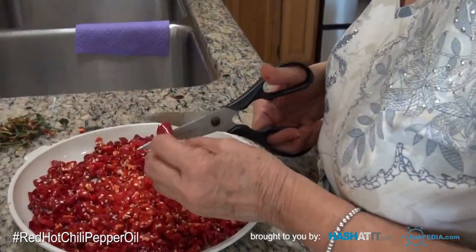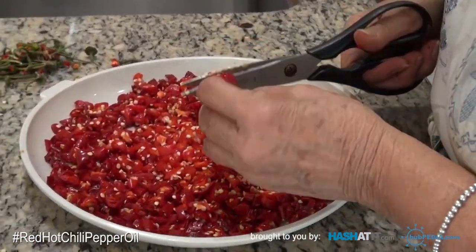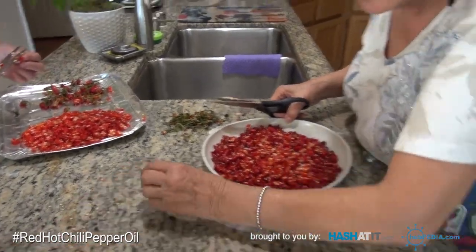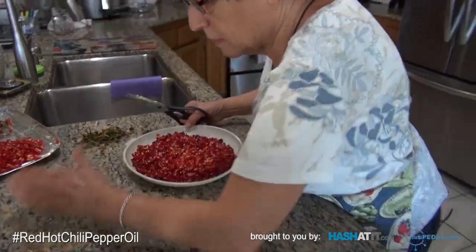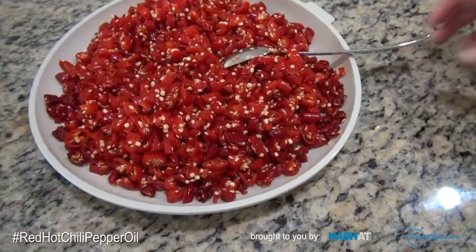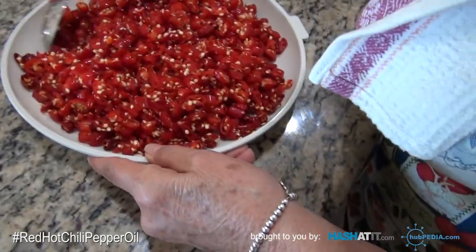This is the last pepper, you guys. We're done — done with the cutting. Look how nice they look.